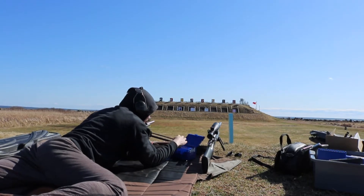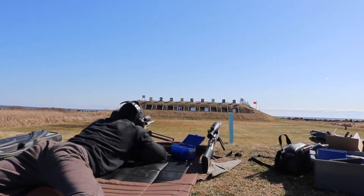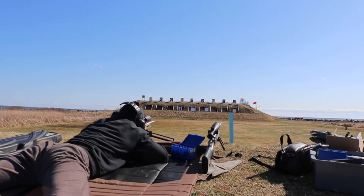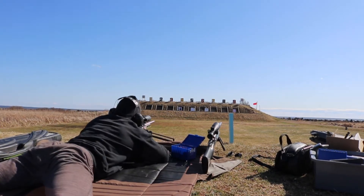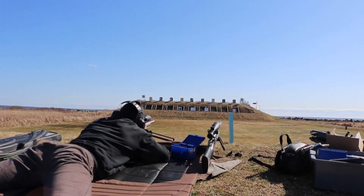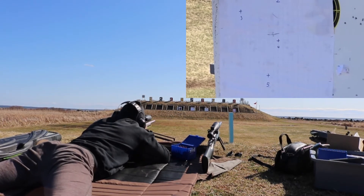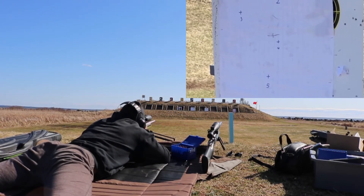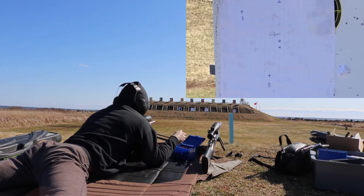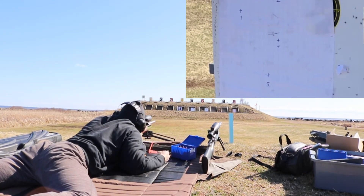Now we're shooting target 3. Oh my God, what did you do? Looks like it's nowhere near target 3, so I'm going to switch targets. I'm going to go to the middle, target 5.